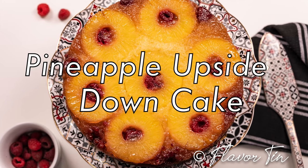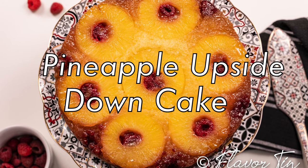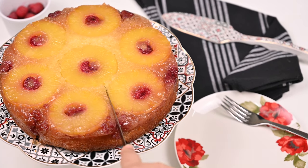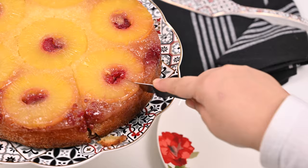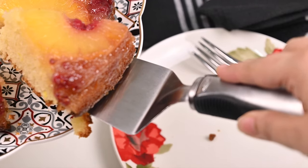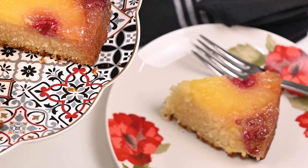Asalaamu alaikum friends and welcome to Flavor Tin. Today I'm going to make a delightful cake which is tender, moist, juicy, simply delectable. The good thing about this cake is it is super easy to assemble — you don't have to make any syrups, you don't have to beat anything. Just mix dry and wet ingredients and bake. It can be assembled in just a few minutes.